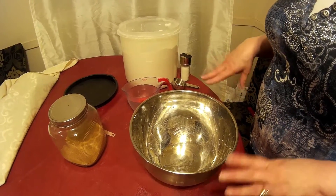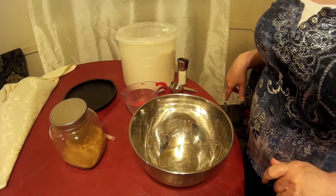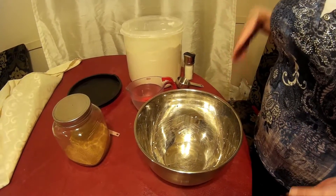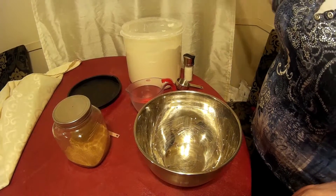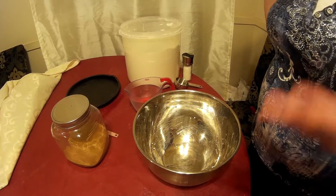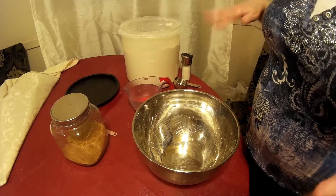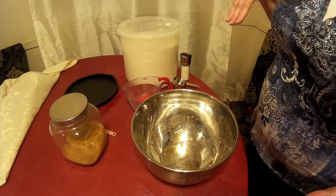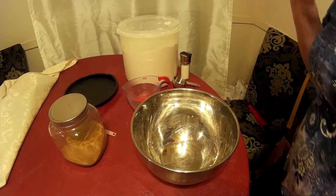This dough lasts for up to 14 days in the refrigerator. So you could make it the day before and have pizzas this week and pizzas next week with the same dough. It takes about two hours to rise, and then you want it in the fridge for about three hours before you use it. I tend to make it the day before, but you can make it the day of if you wanted to.